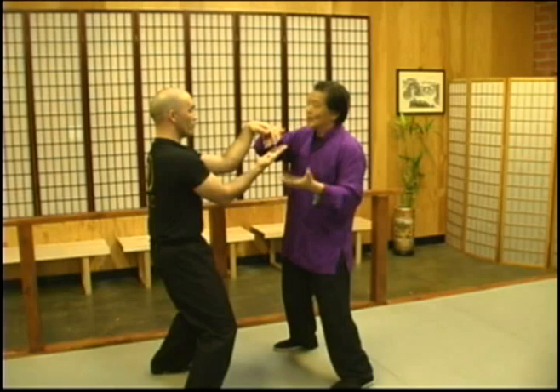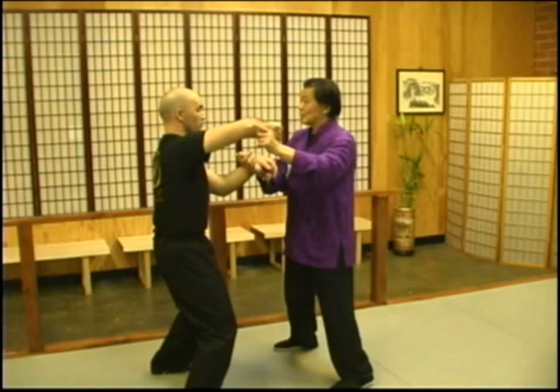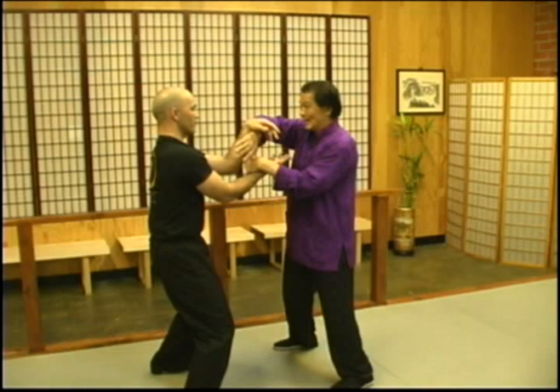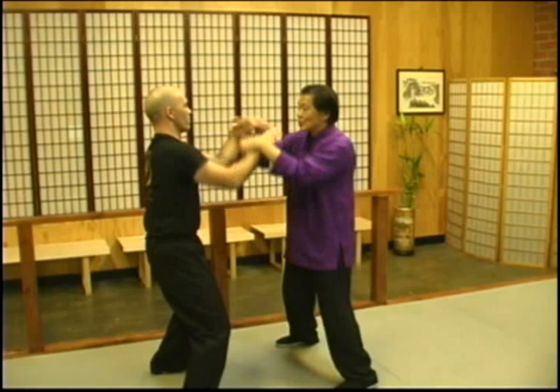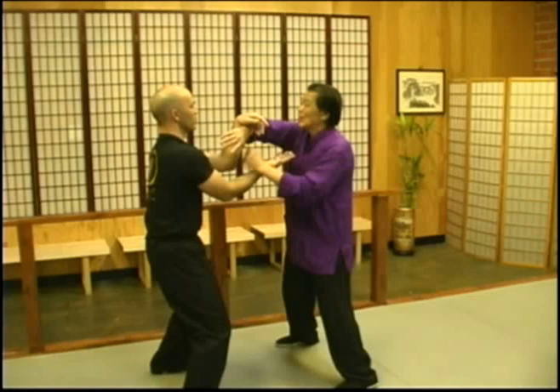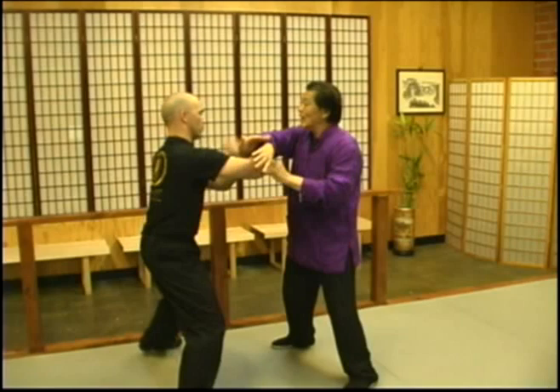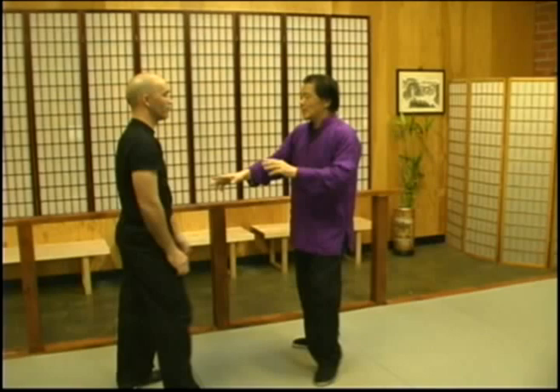Where specifically do you look? You look at the elbows that are moving. In this case, it would be your Tan Sao and Bong Sao. Even though you're also compensated by the energy, you're looking at the elbows moving. If you're using the elbow that is not moving to attack me, because of the contact I can also feel from here — when you're trying to push me away, I know the energy is going away from me.